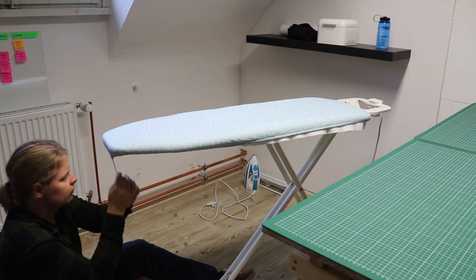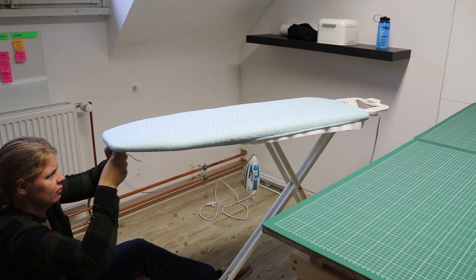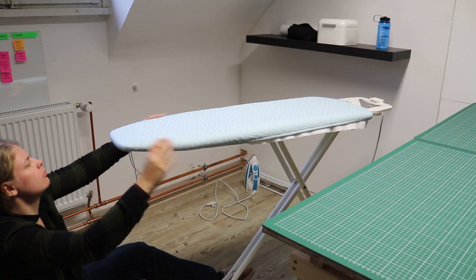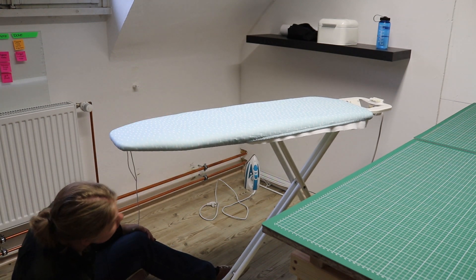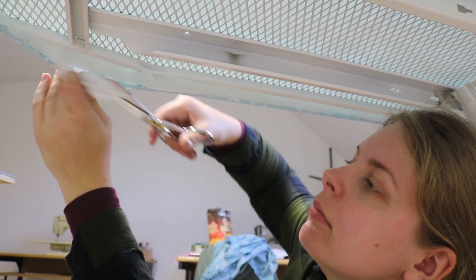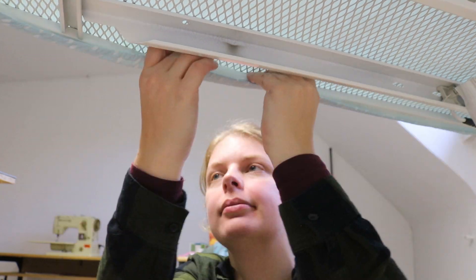I pulled the elastic tight and knotted the ends together. It turned out the layers of batting were a little bit too big, causing them to stick out on the bottom, so I gave them a quick little trim. And that's one done!